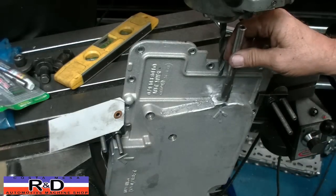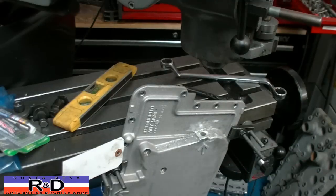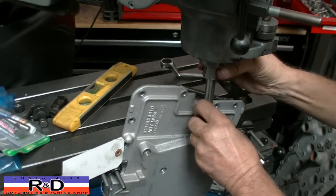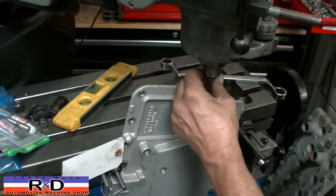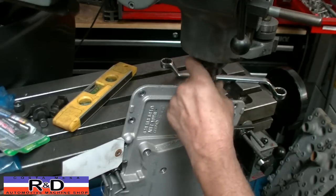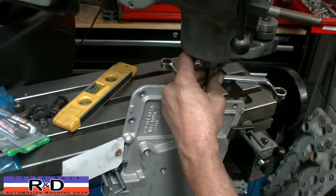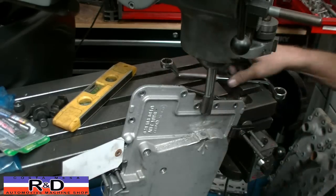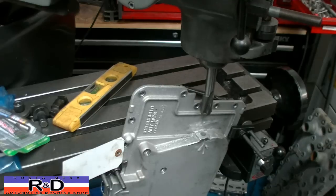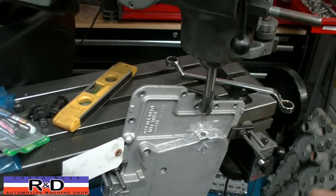The next thing we're going to want to do is kind of come down and spot face this with a counterbore. We're going to have to cut through this little lip right here, then come down and spot face this.